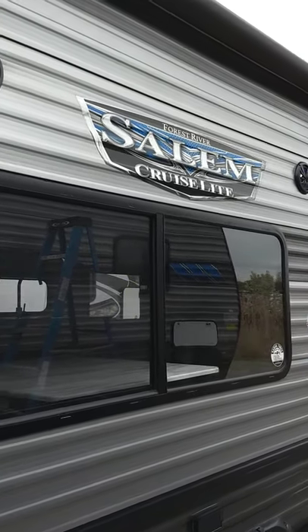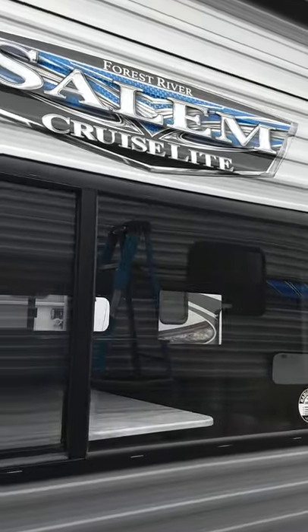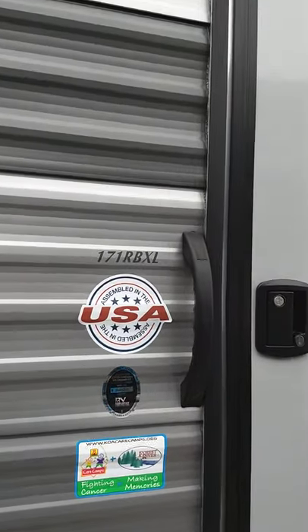This is Carl at National RV Detroit. I'm going to show you through your new Salem 171RBXL.